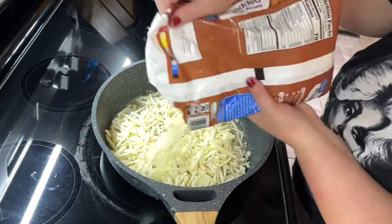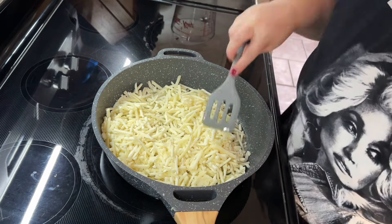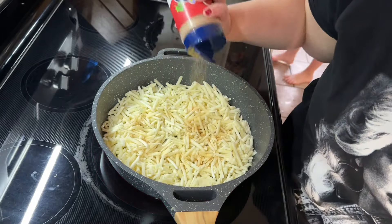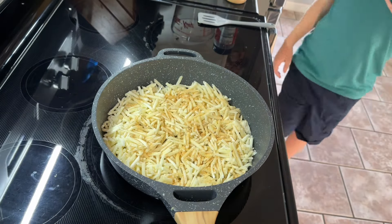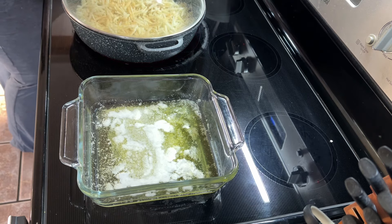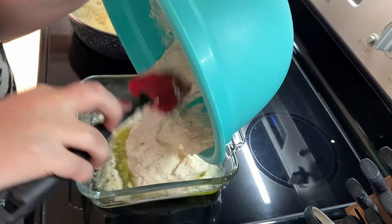Along with the biscuits I'm also making hash browns. I'm coating my pan in as many hash browns as I think we'll need. I never make enough — every time I think I've made enough, everyone asks for more and there's none left. As my kids get older I need to start making more food because they're eating a lot more than they used to.